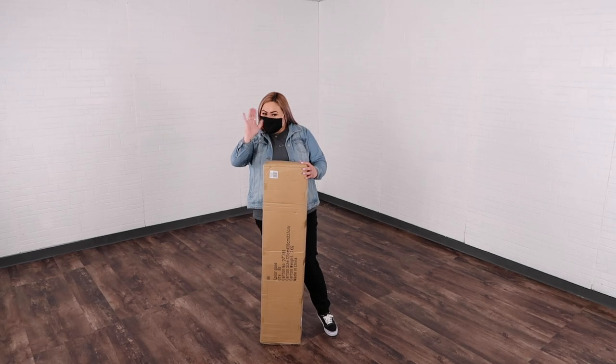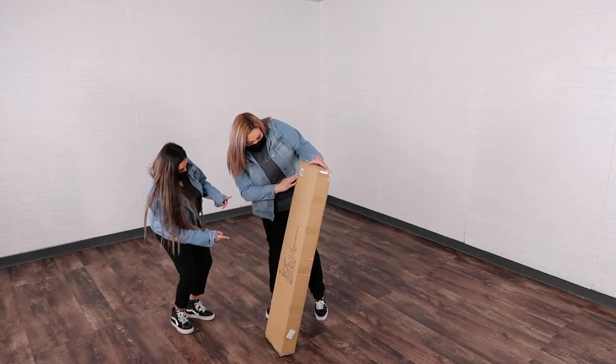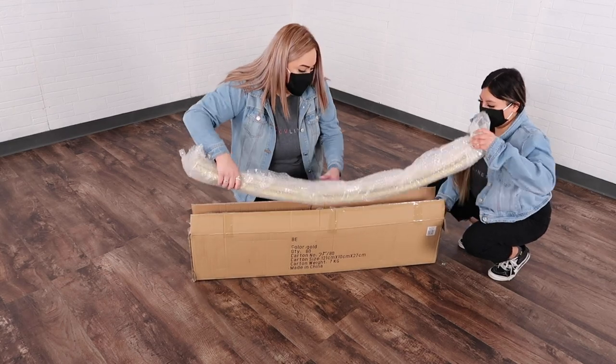Let's go ahead and get started on how to set up your round wedding arch. You want to go ahead and get some assistance for setting up this arch — not that it's heavy, it's just very big, and two is better than one.